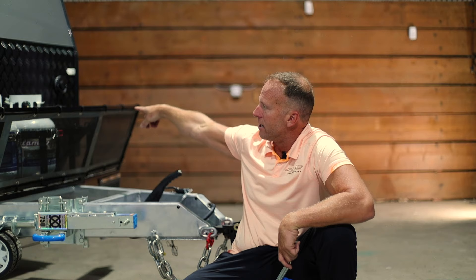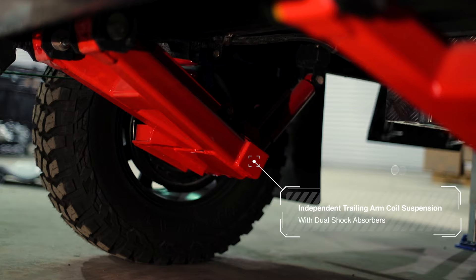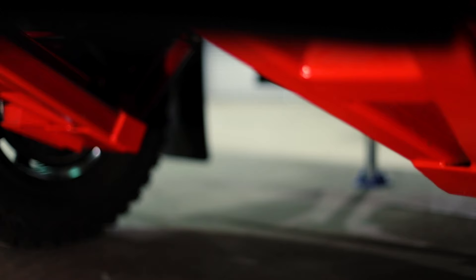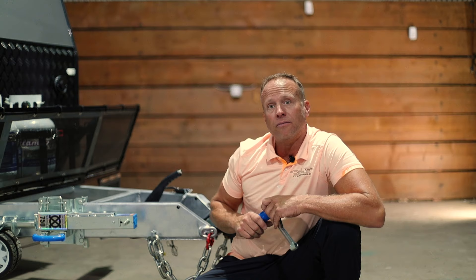Now let's talk about the suspension. It's independent trailing-arm coil spring suspension and it is axle-less, so there's no axle getting low in the way. It allows for 14 inches of ground clearance, and on top of that you have dual gas shock absorbers to smooth out that ride. There's also underbody coating and diamond plate skid guards under your water tanks — just an awesome unit set up for going over gnarly terrain.